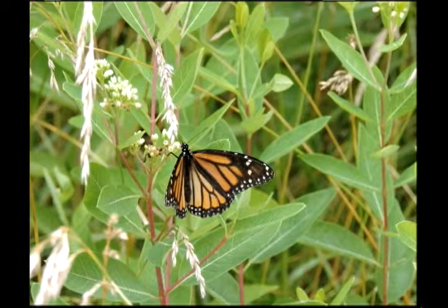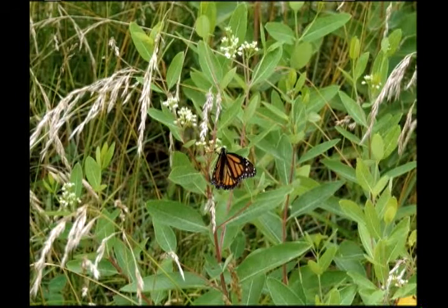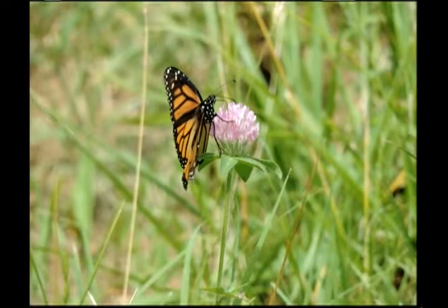And this is a monarch — you see it's nectaring on dogbane. But if it lays eggs on dogbane, which is similar looking in many ways to milkweed, those caterpillars will simply die. They can't feed on it successfully. They might try it if their eggs were laid on it, but that would be a poor mother who would lay her eggs there.